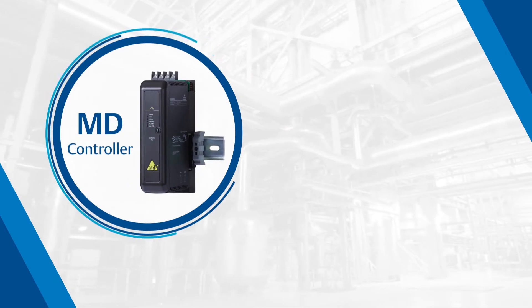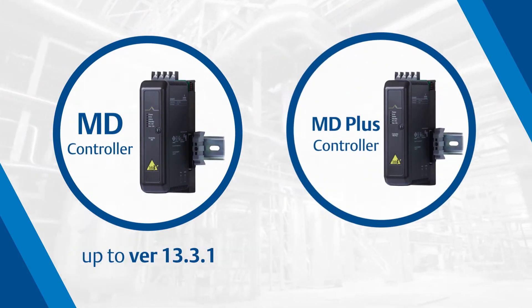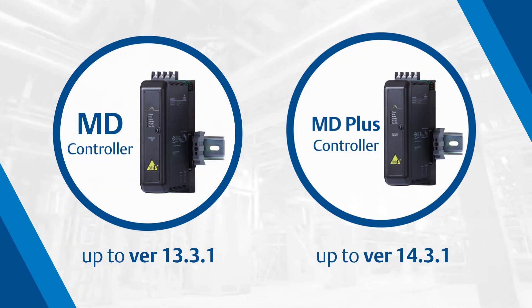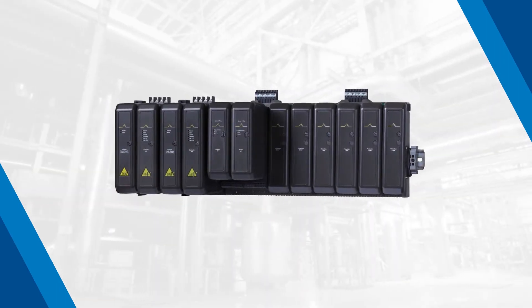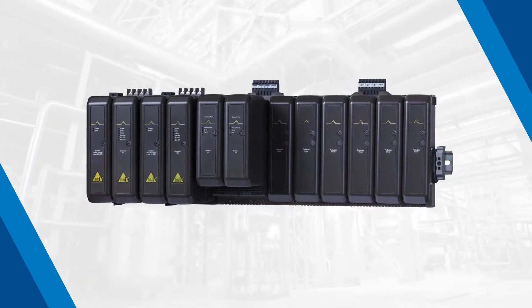The MD controller is supported through version 13.3.1, and the MD Plus controller is supported through version 14.3.1. You have two M-Series options, which are drop-in replacements using the same backplane, power supplies, and self-addressing plug-and-play capabilities.